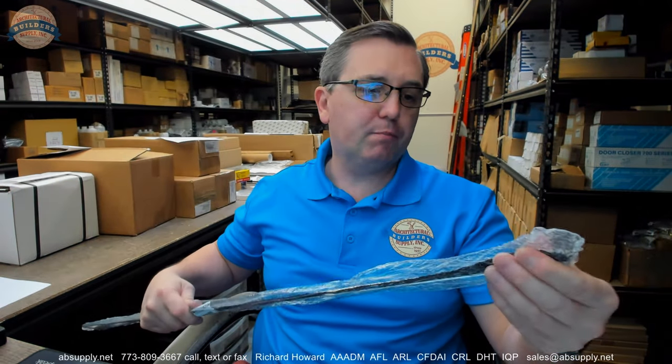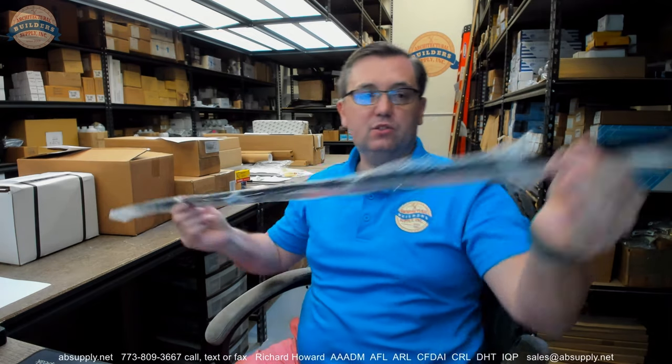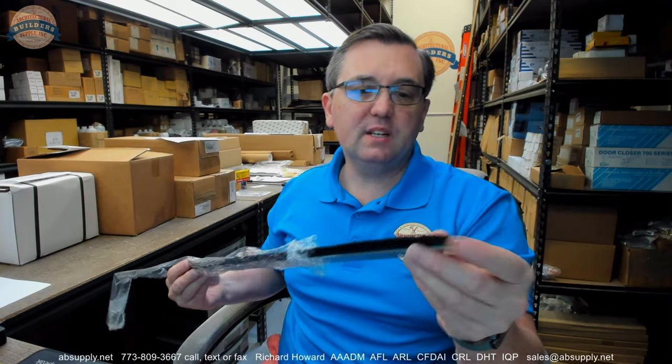This is a piece of bristle weatherstrip. A bristle weatherstrip like this has what would be called a 180-degree retainer, meaning the retainer is just flat or in line with the insert itself. Material like this you'll see drawn in catalogs as perimeter gasketing.